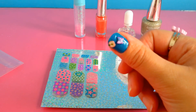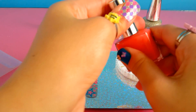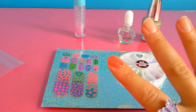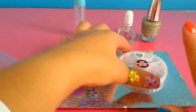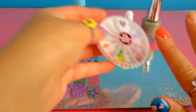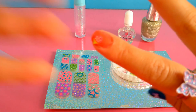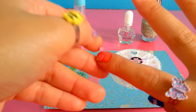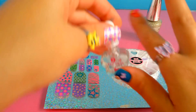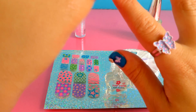Now I'm going to use the pink color. I choose the strawberry — like this — and the heart also. And then I have to apply the transparent coat as the last step, like this.